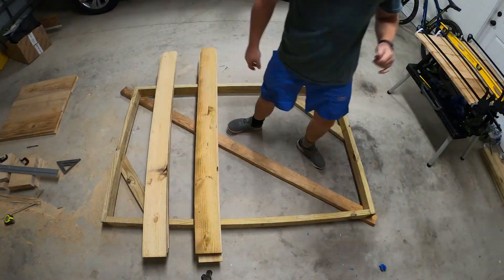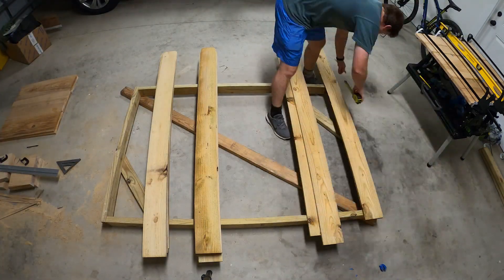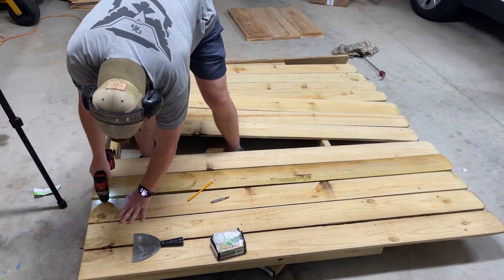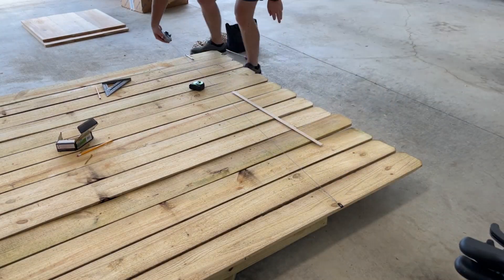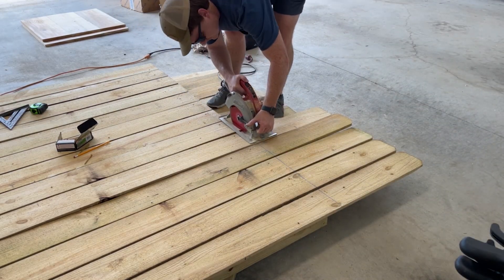The top platform is made from cedar fence boards. I used a calibrated number-two pencil as my spacer between the boards and pre-drilled every hole before adding a screw. Once I had everything screwed down I popped a chalk line and trimmed the excess off.